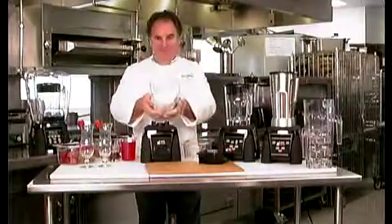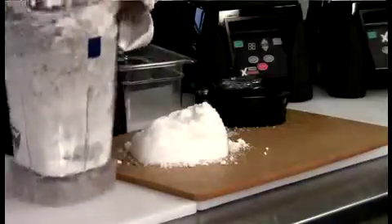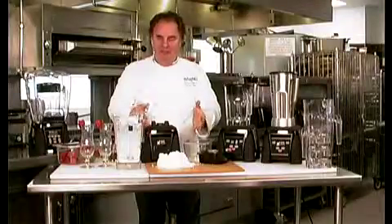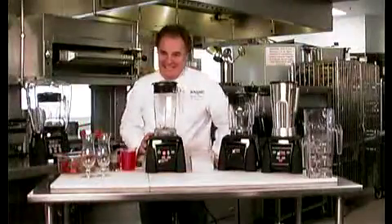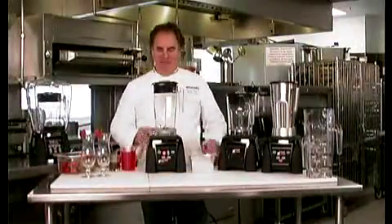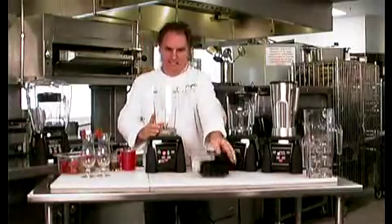Take a look at that. Have you ever seen anything so powerful? The Raptor jar. You saw the ice — and that's why we call it the Raptor. It is so aggressive. It will do drinks, everything, literally in seconds.